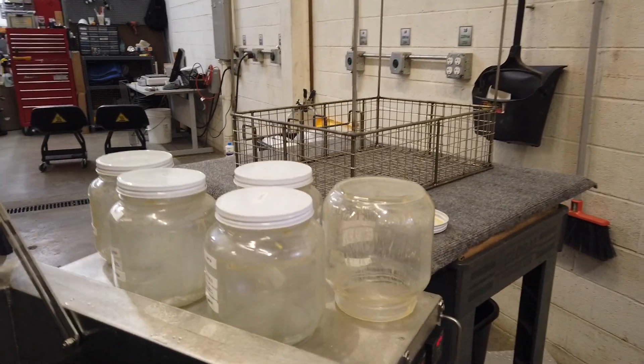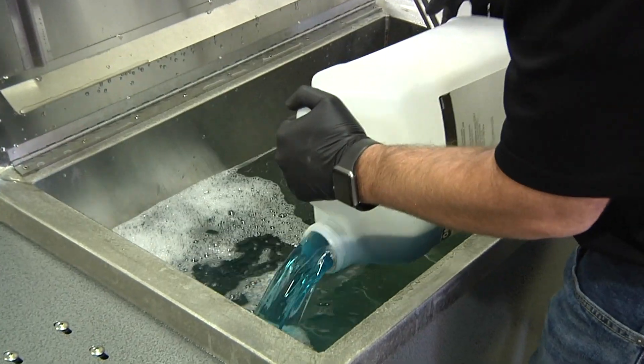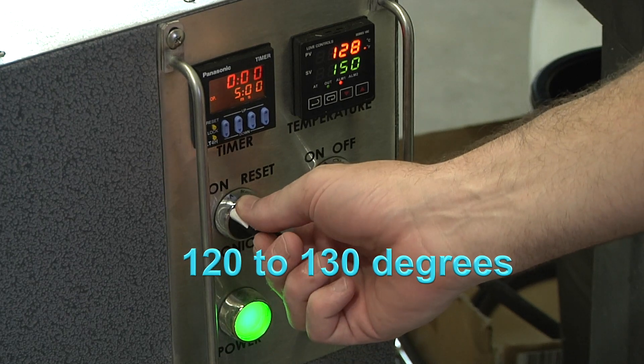Cleaning glass jars used to store the live resin that comes from converted cannabis is a very simple process. The ultrasonic bath temperature should be set in the range of 120 to 130 degrees Fahrenheit.